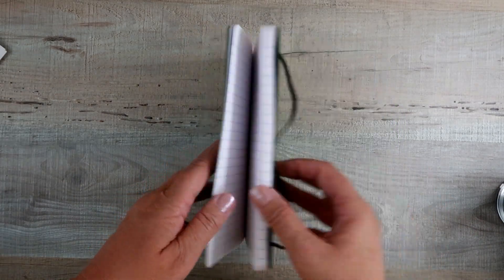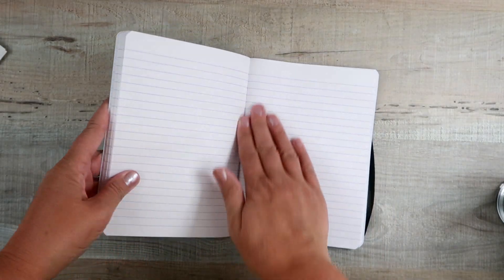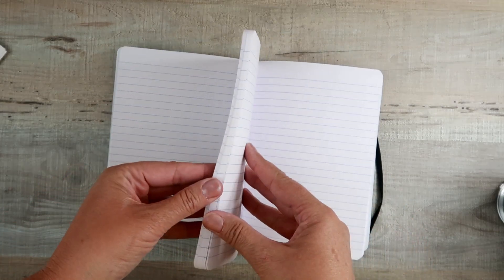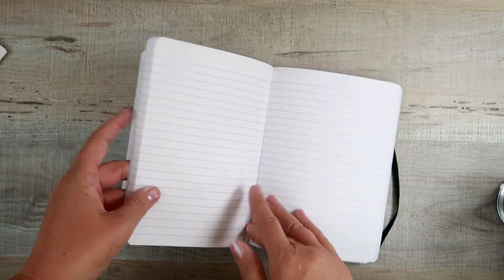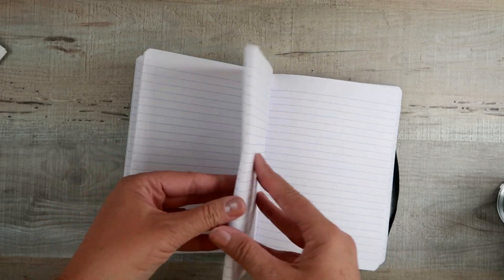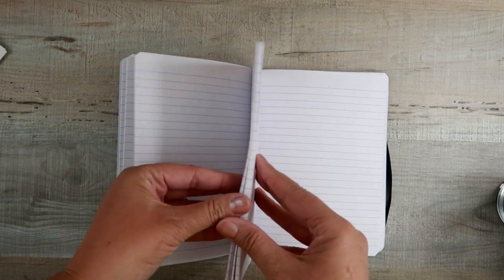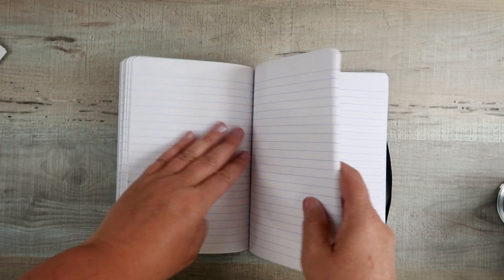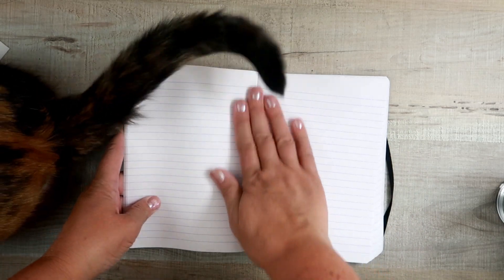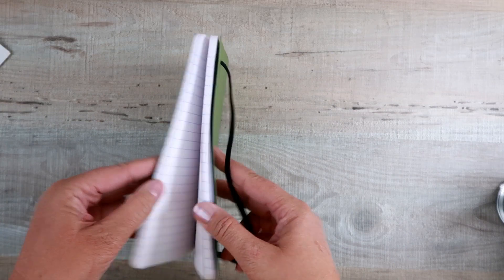The problem with a glued binding is that it doesn't always lay flat, so you're going to need to train this carefully because pages have a tendency to fall out. In order to get it to lay flat, you need to train the pages to be open. The way I do it: just take a few pages from the front, a few pages from the back, press them open with your hand using a little bit of pressure — not a ton of pressure.